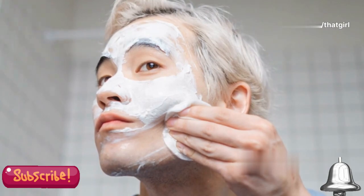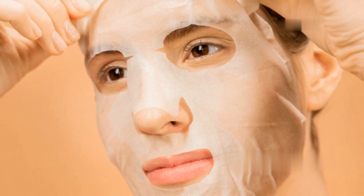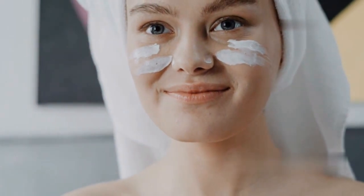Start slow and see how your skin responds. Patience and consistency are key. Start with a lower concentration peel and gradually increase as your skin builds tolerance. Enjoy the journey to healthier, glowing skin.